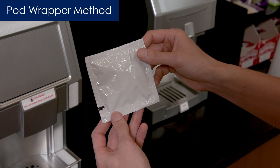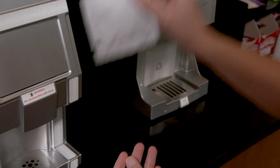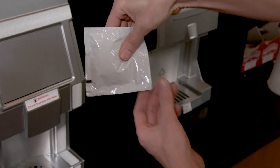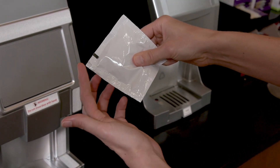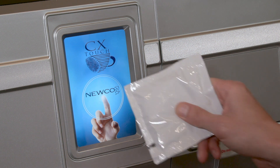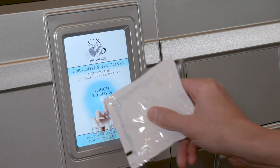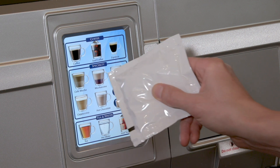Another method is using the pod itself. Many pod wrappers are packaged in a conductive material that can activate the touchscreen. Simply slide the pod to one corner of the package, which provides increased stability so that you can use it like a normal stylus.